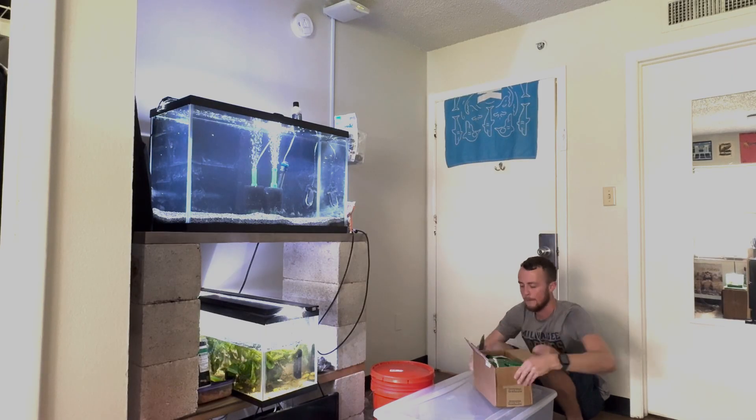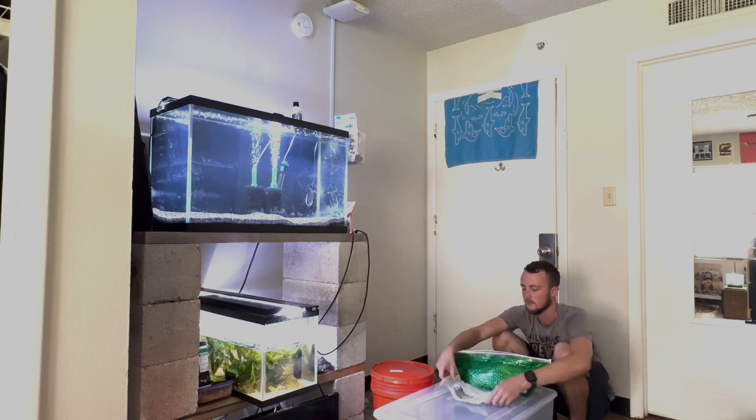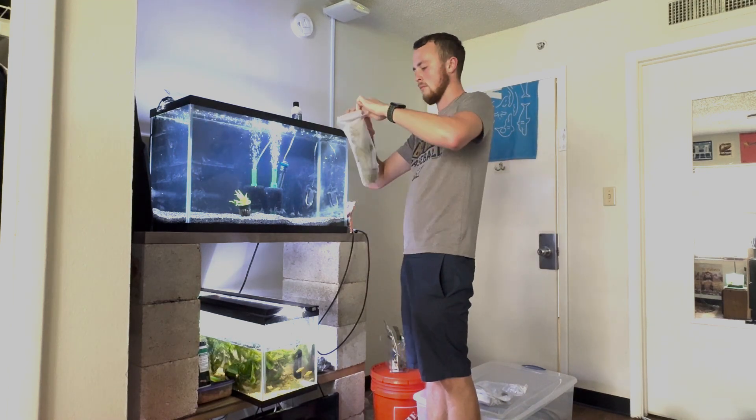So the next time I transport fish, I'm going to make sure the buckets don't overheat. Or if I think they're going to overheat, I won't transport those fish — I'll sell them or give them to someone else.